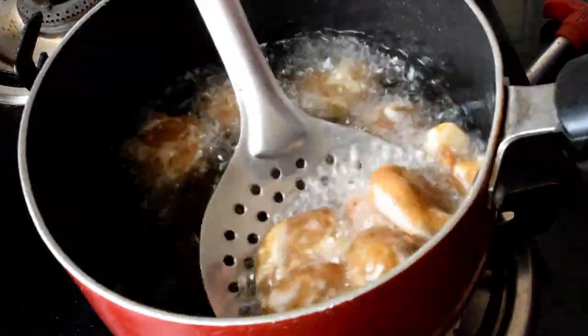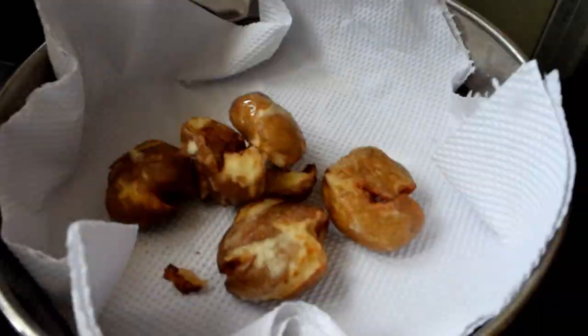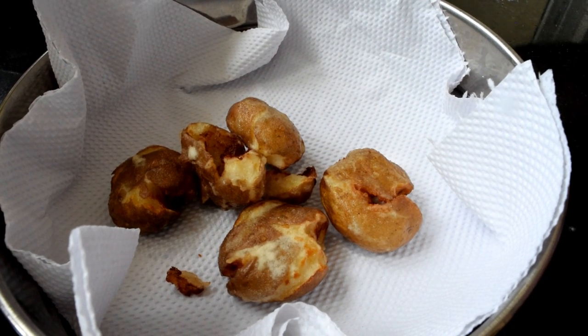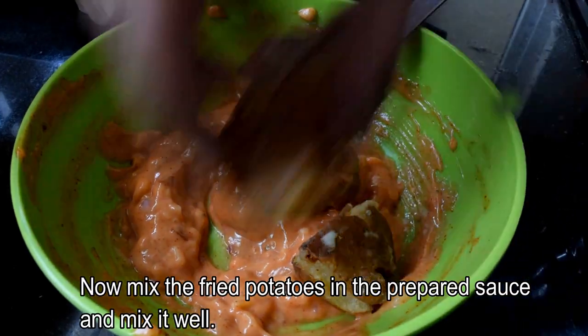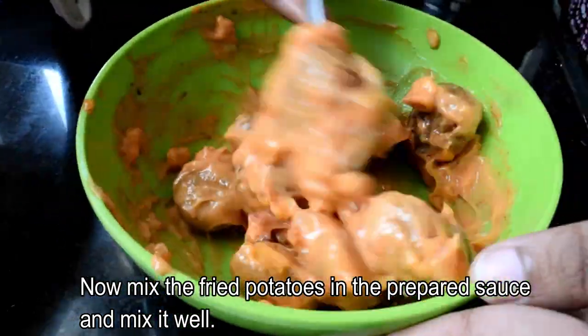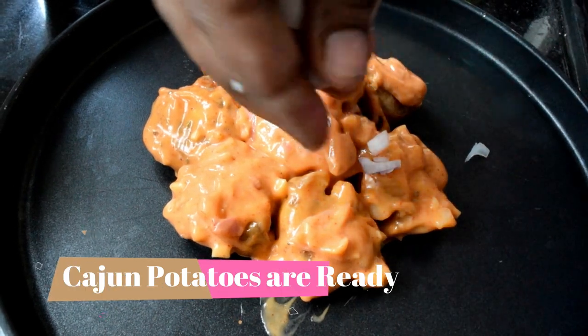It has a light golden brown color and is crispy. Fry the potatoes and then mix the sauce. Mix the barbeque restaurant style cashew potatoes with the sauce, onions, and garnish it.